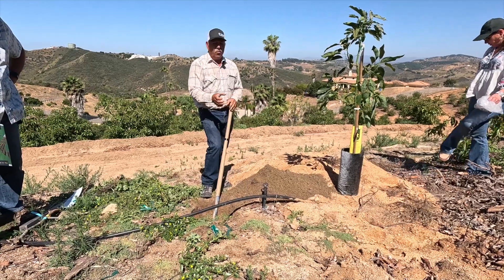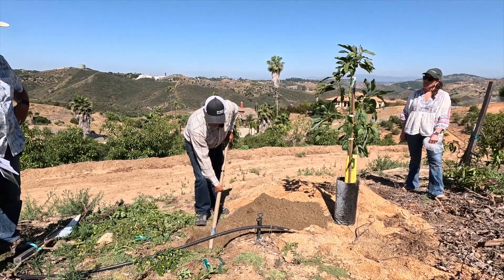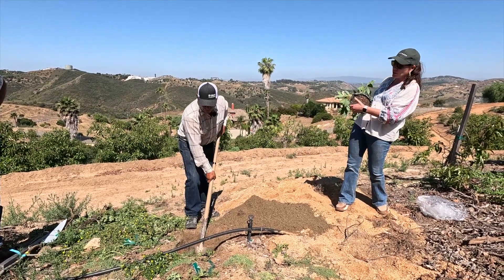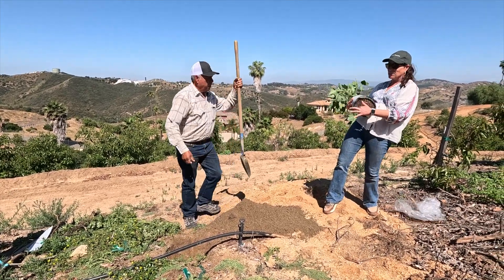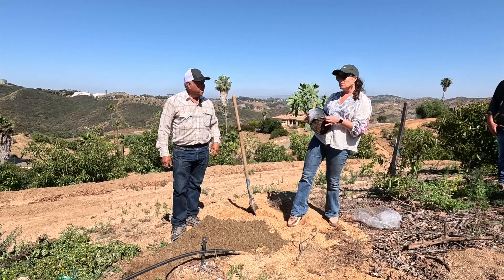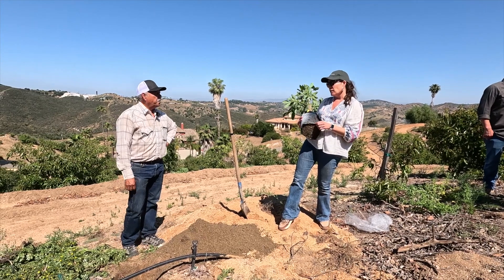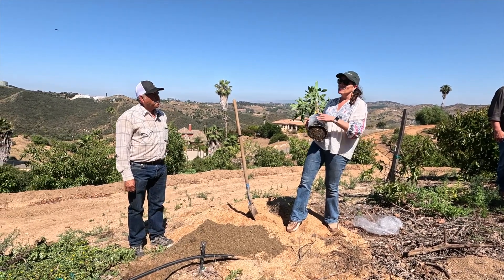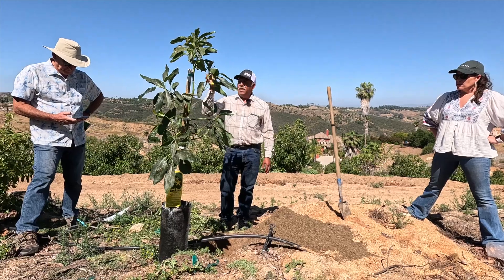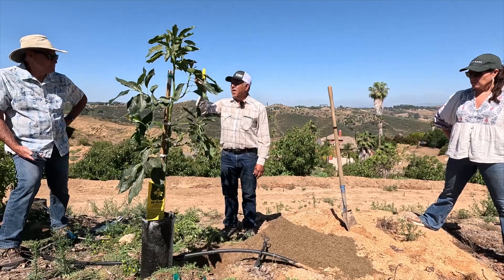We try not to grab the tree by the neck. It wouldn't be root bound at all. We don't break the roots loose when we take it off the package, so they don't start growing in circles. That's one of the reasons why we use these containers. Another reason is it's easier to manage irrigation and not kill the tree by drowning it — because it allows us to make mistakes in overwatering since there's good drainage. To cut the plastic, we use one of these knives. We are trying not to cut the roots when you cut the plastic.